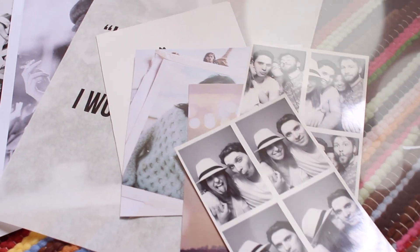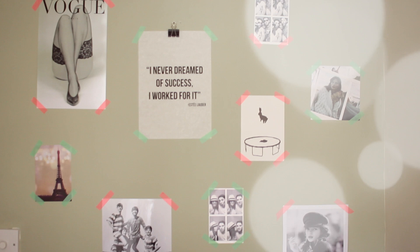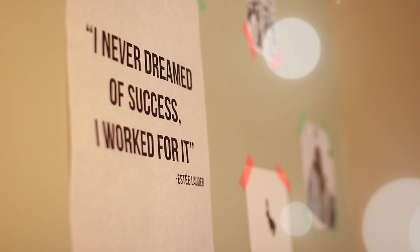In today's video I'm going to be showing you how to create a simple photo wall. This is something really nice and simple to put above your desk or in your bedroom.